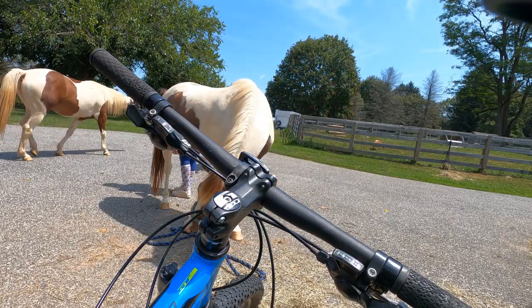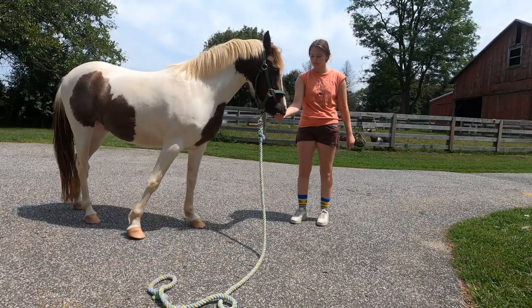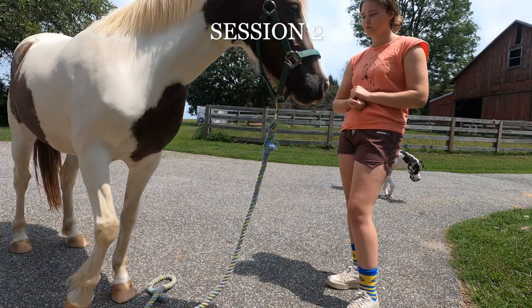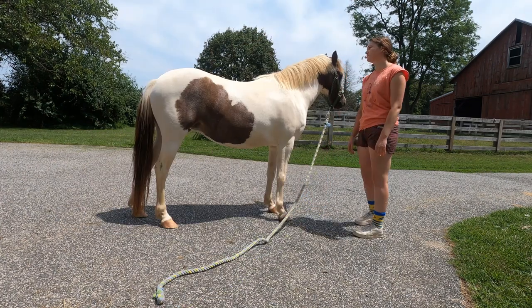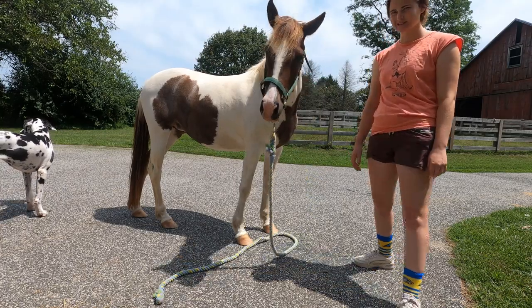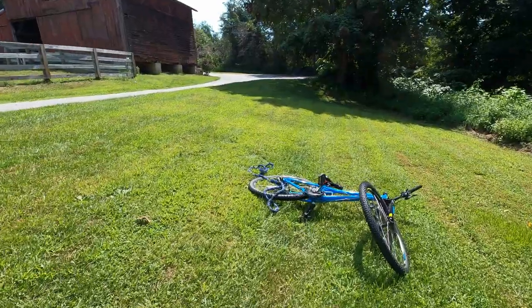Step number two is to teach them to follow you on the ground. I use a clicking cue while I'm leading them, so she has a basic understanding of it, but I'll start with a verbal cue and then walk away from her immediately after. If she starts to shift her weight, I'll make the bridge signal and reward. Eventually I'll up my criteria to taking more steps and going at all the gaits.